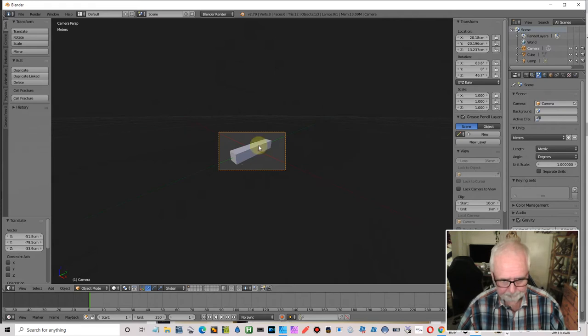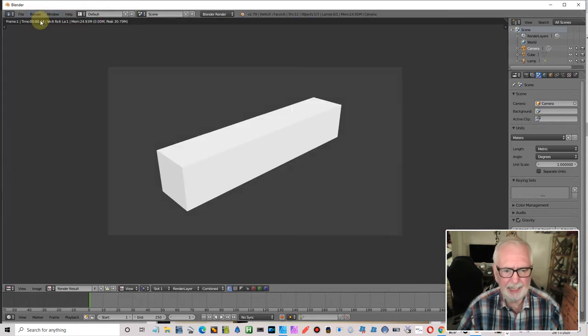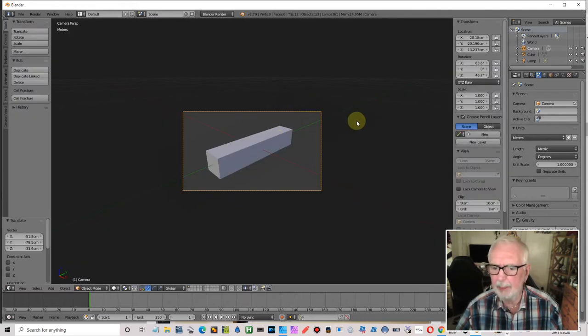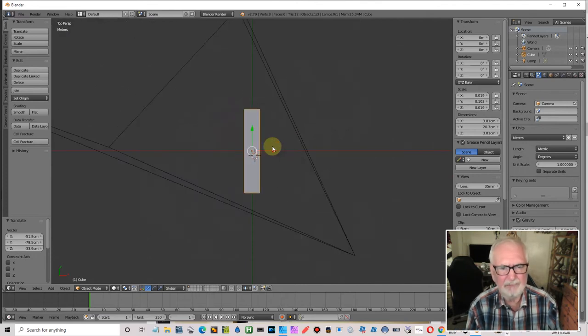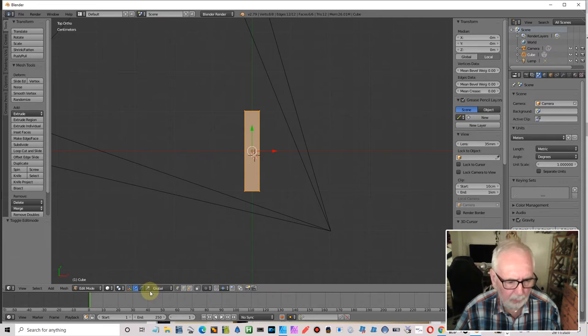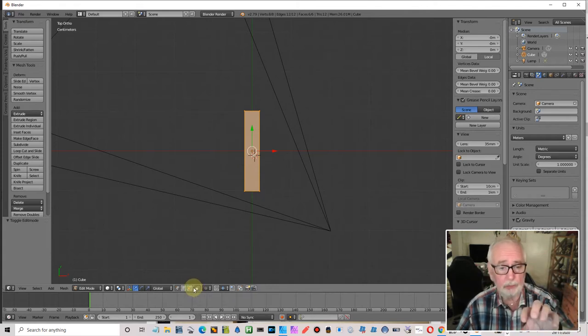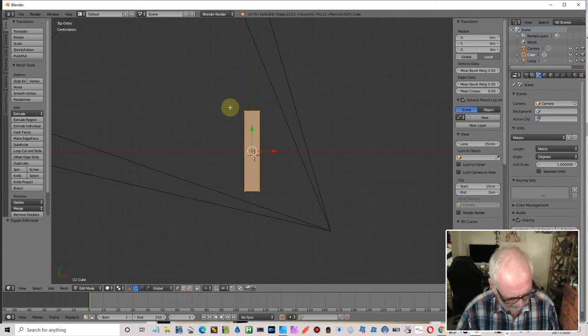Let me just render and have a look — yes, that looks fine. Come out of there and let's start to model. Top view, select it. Very simple control — go into edit mode, go into ortho mode (press 5), and press this little tab for 'limit selection to visible only'. I don't want that — I want to select all the way through the model, so I need to switch that off.